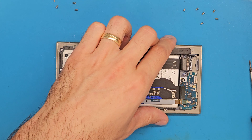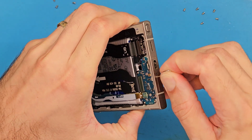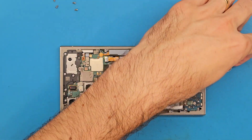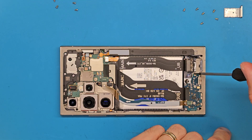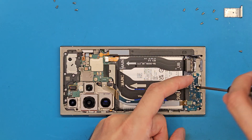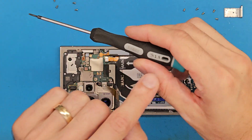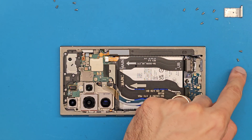Before we unscrew those three screws, don't forget to eject your SIM tray. Here you need to be extra careful so your screwdriver does not slip. By the way, we are using a 1.5 mm Phillips screwdriver here.